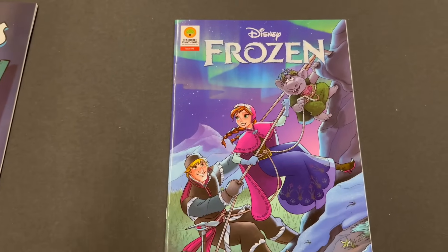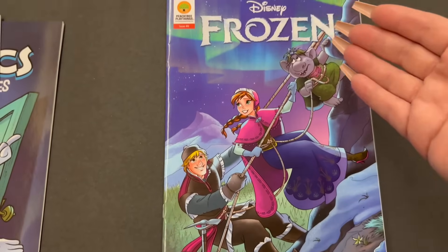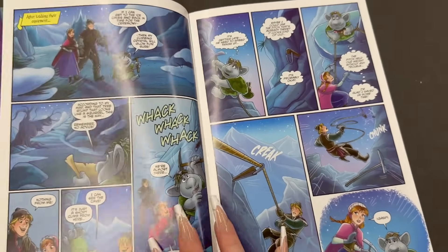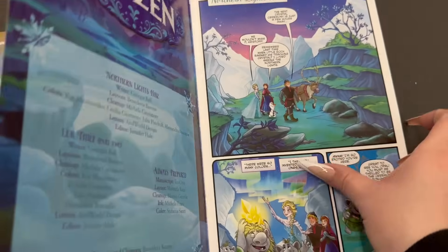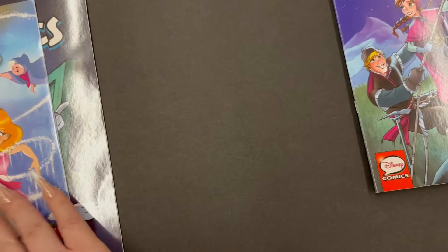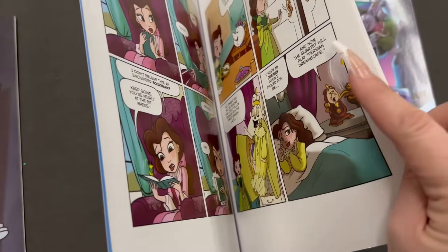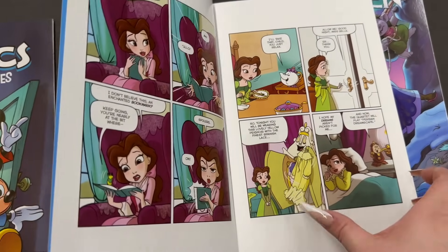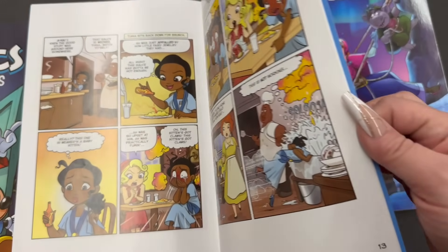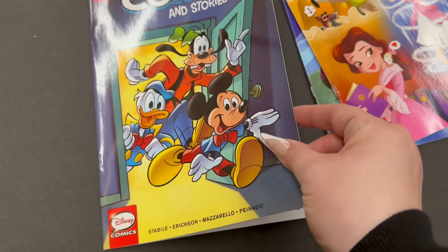You might remember me showing one of the comic books in a past video — it was DuckTales and it was super cute. Well now they've got Frozen comic books — these are Disney comics, and this is what it looks like inside. Super cute to put in little Easter baskets for kids who love Frozen and Frozen 2. They also have Disney Princess with all the classic princesses, and Disney Comics and Stories with Mickey Mouse and Friends.